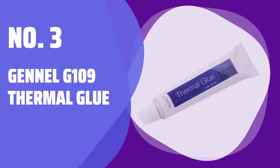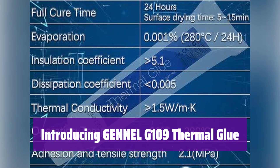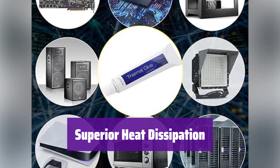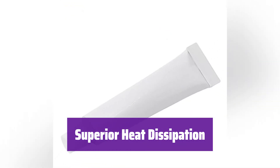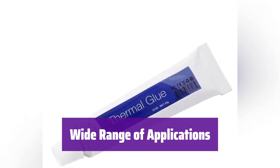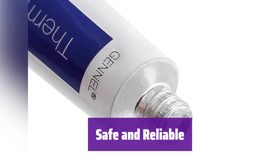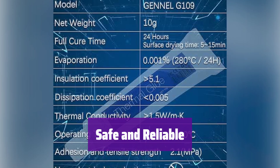Number 3: Gentle G109 Thermal Glue. This is Gentle G109, a high-performance thermal conductive glue. It's perfect for keeping your components cool and running smoothly. It effectively disperses heat away from your chipset, ensuring optimal performance and preventing overheating, which helps extend the life of your components. It's suitable for various applications, including MOSFETs, LEDs, and heat sinks in electronics and other industries. It's non-electrically conductive, non-corrosive, and non-toxic, making it a safe choice for your valuable components.